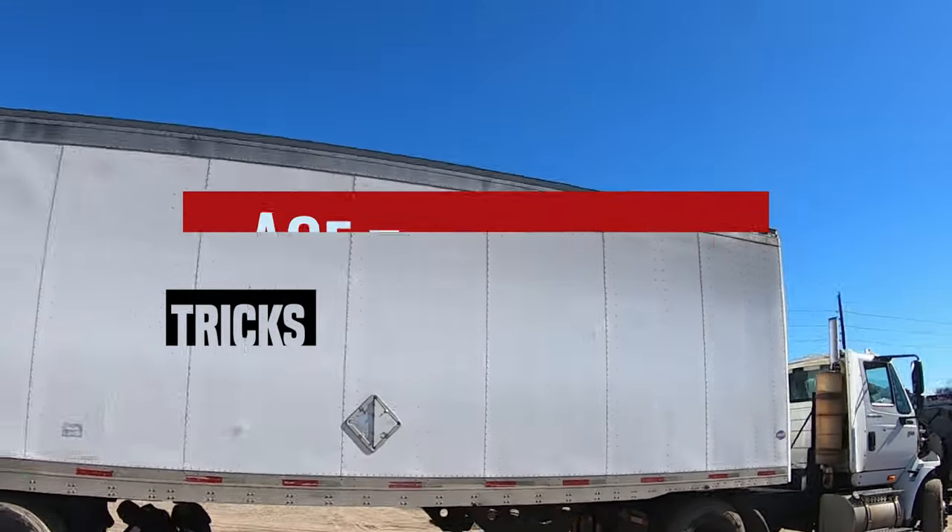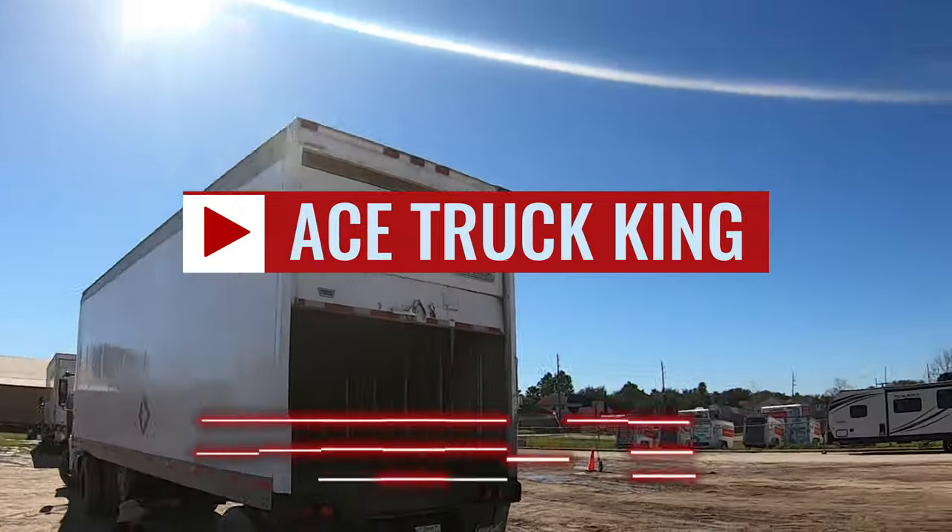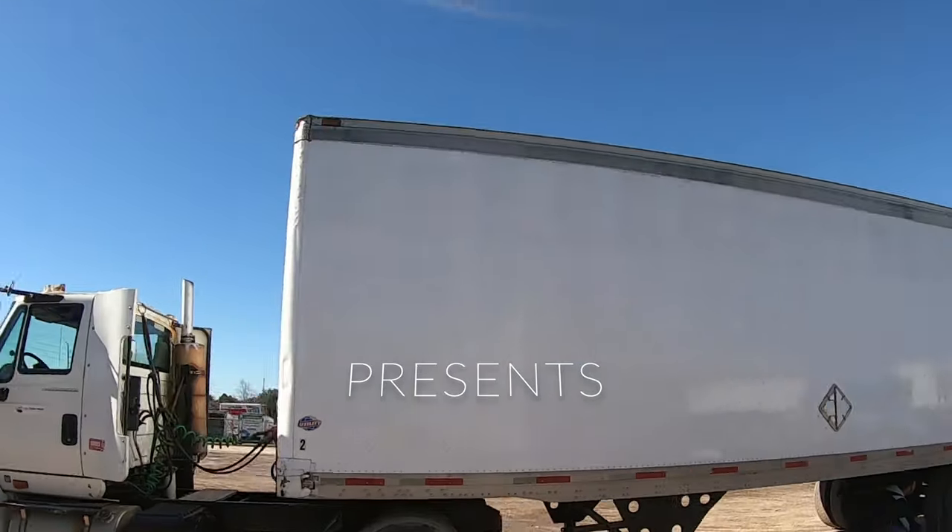I'm going to show you the easiest way to shift a manual truck transmission, and we're going to start right now.